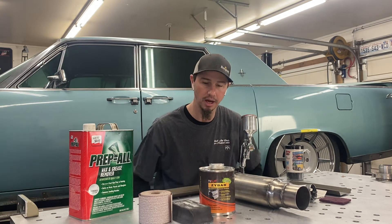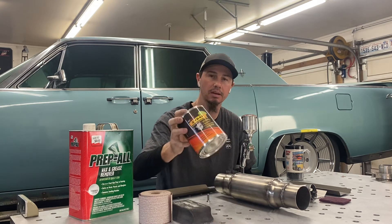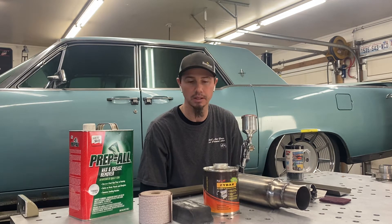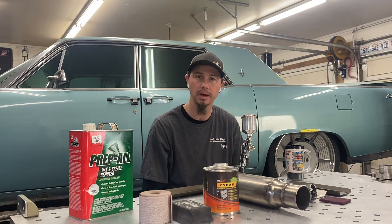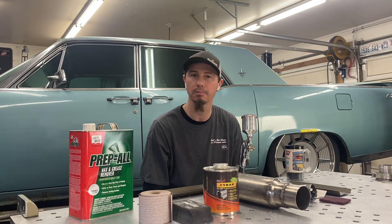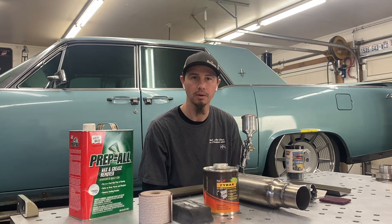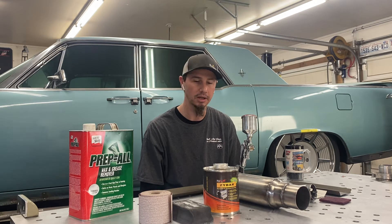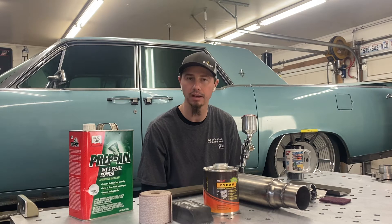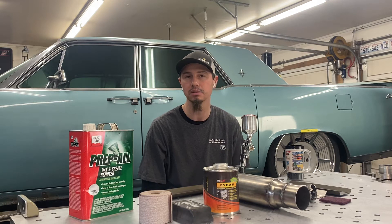I went ahead and coated it, and I wanted to spend a little time talking about this Zycote Zybar that I coated it with. I've used this product a couple of times — I used it on a little Cobra replica that I built to spray the side pipes. It's kind of your DIY ceramic coating type product, and this stuff holds up really extremely well. I would have thought we'd have had some flaking or discoloration, but the side pipes on the Cobra have held up really well, and we all know how hot those side pipes get.